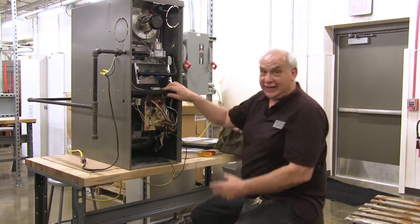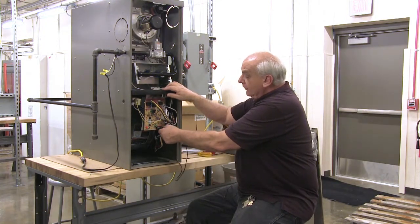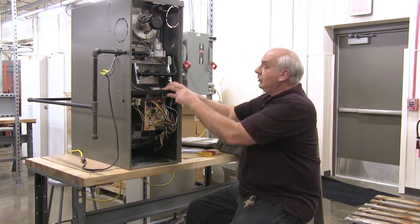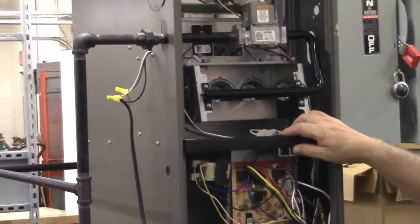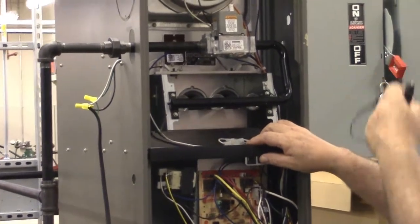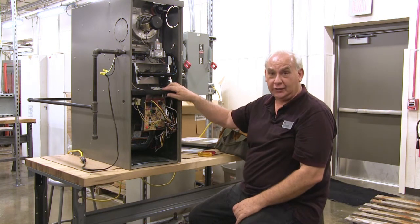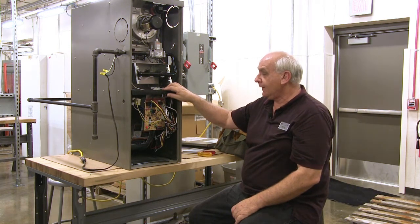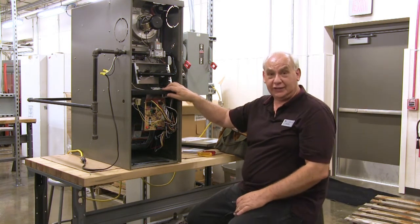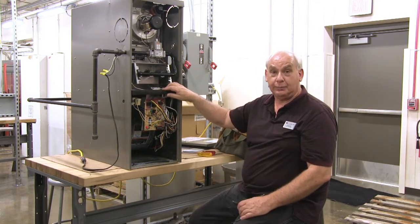When the thermostat reaches the set temperature it will shut off the furnace, which shuts off the flame. The blower motor will continue to blow until it blows all that heat up into the house, and then the blower motor will cycle off. This is what a service tech does to ensure that your furnace is working properly for the winter.